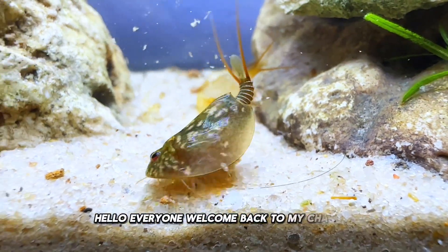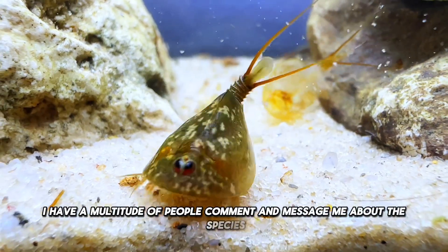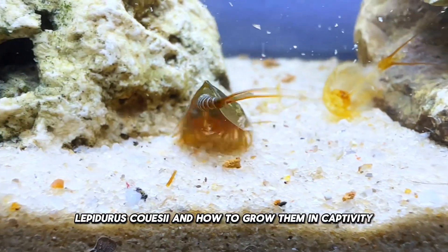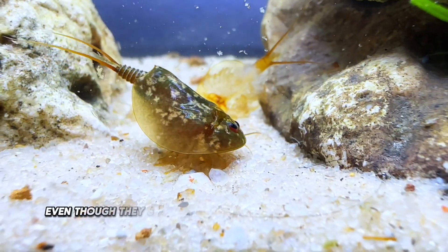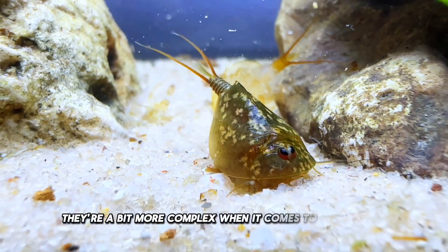Hello everyone, and welcome back to my channel. I have a multitude of people comment and message me about this species, Lepidurus coosii, and how to grow them in captivity. Even though they share many similarities with their cousin, the triops, they're a bit more complex when it comes to cultivation.